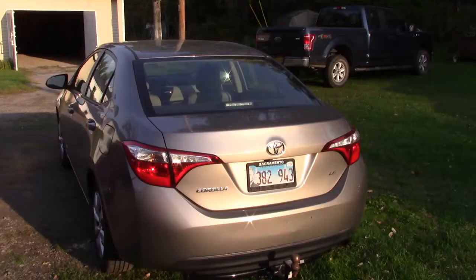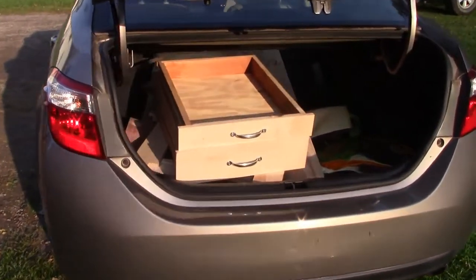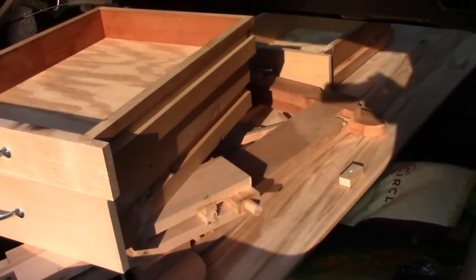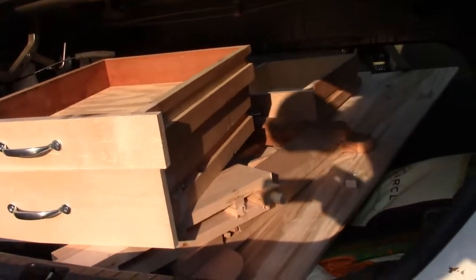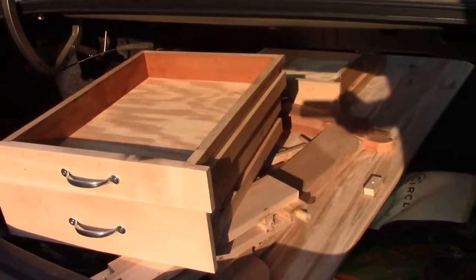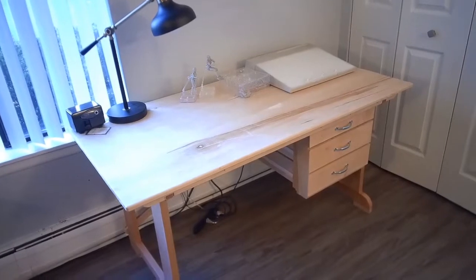Very nice. What do you think, John, of this woodworking stuff? It's been quite an adventure, I must say. I look forward to having this assembled at home and using it. Plenty of room for my suitcase, and I also brought an ice cream maker — there's room for that too. And a tiny little Corolla. Can't wait to see what it looks like on the other end.